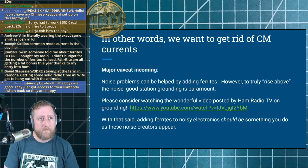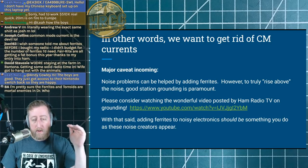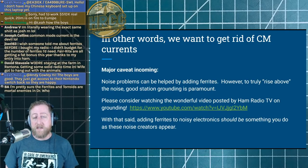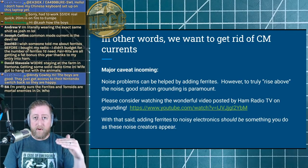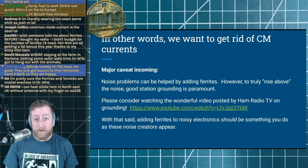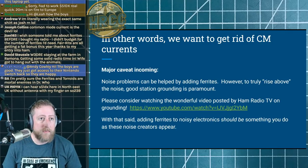We want to excise common mode currents from our system as much as possible to lower the noise floor. The reason you want a lower noise floor is so that if a very weak station comes in just a little above the noise, you can still hear them. If you have an S5 noise level, those weak stations will be completely buried below that common mode noise choking your radio — that's why we want to do what we do.